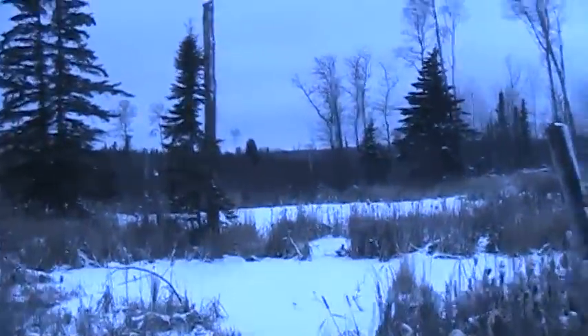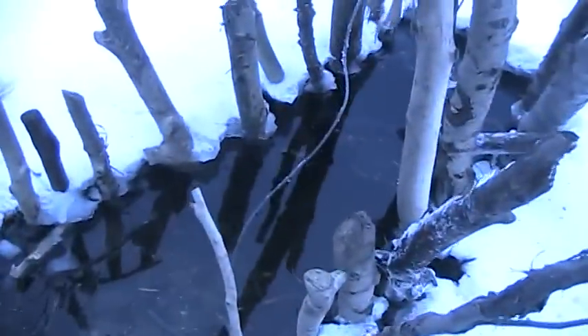This is going to catch muskrats too — you'll even get the odd beaver in here. But it's a deadly otter set if it's on a system where there's otters running. I made this set just to show you because I've got flowing water here; I'll probably never catch an otter here, might get a rat next time. On an otter travel system on small creeks, this is a deadly set for right after freeze-up.